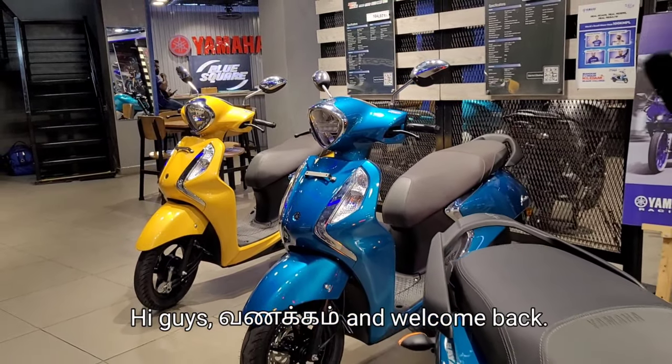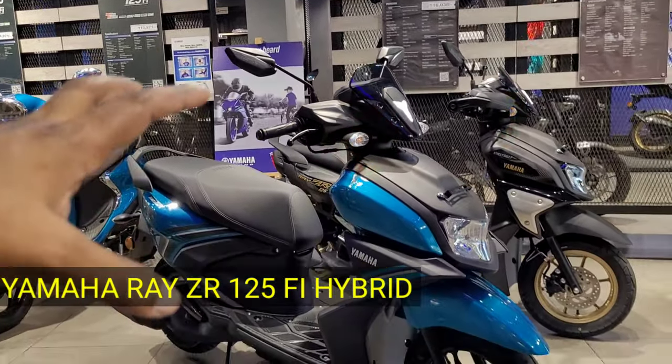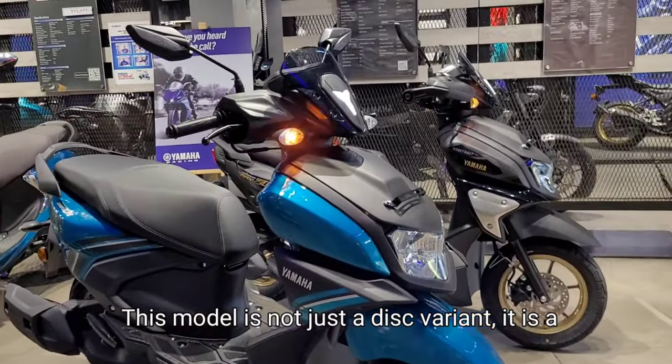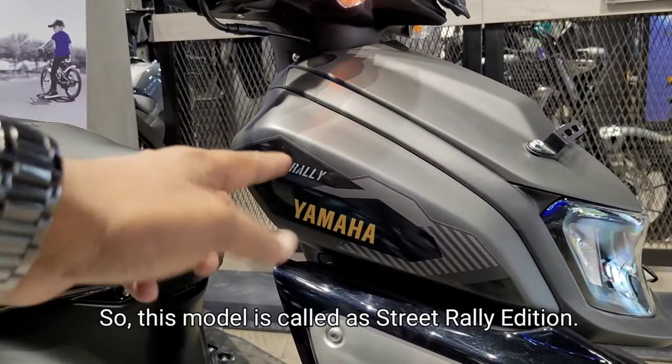Hi guys, welcome and welcome back. In this video, we are going to talk about the Yamaha Ray ZR Fuel Injection 125 model. This is the drum variant, this is the disc variant, and this is the top model — the Street Rally Edition.